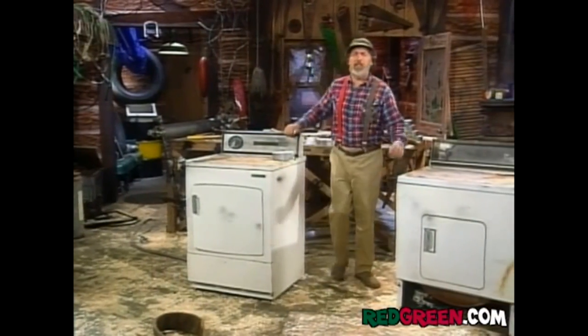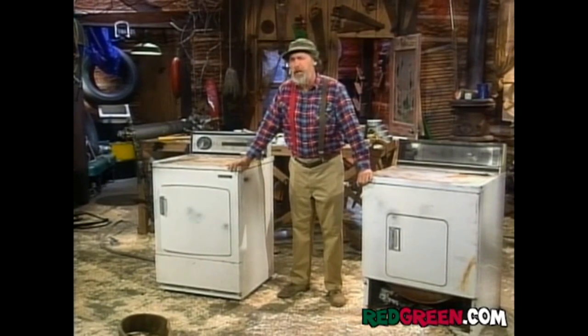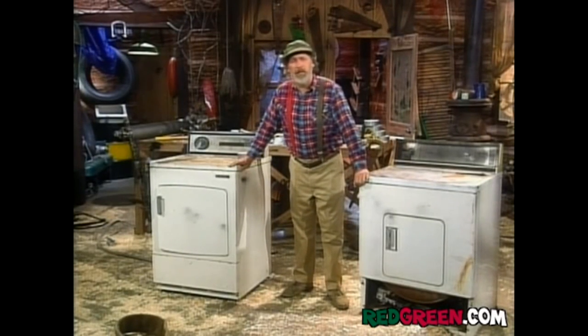The first thing you need for this is a couple of dryers. You can pick these up at a garage sale, or if you stay up late at night, you can hoist a couple out of a laundromat. But by golly now, I wouldn't advise that. Sure, the dryers are free, but the quarters to keep them running will eventually break you.